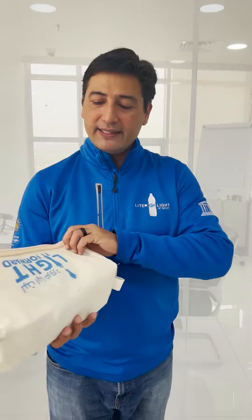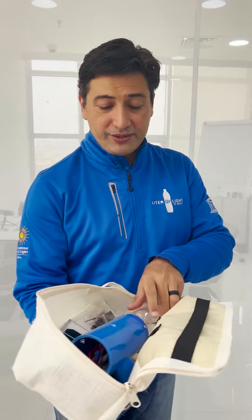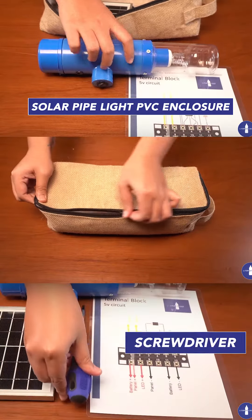How does it work? You guys will be receiving a packet called Light It Forward. Remember, this is one of the most viral campaigns in Asia, but because we also have most of the 1.4 billion people without access to light, you will receive these parts — little pieces that you can all assemble with a screwdriver.